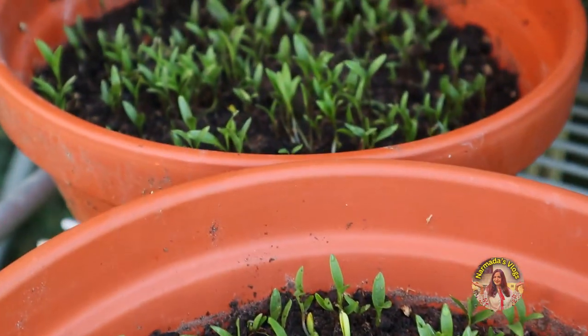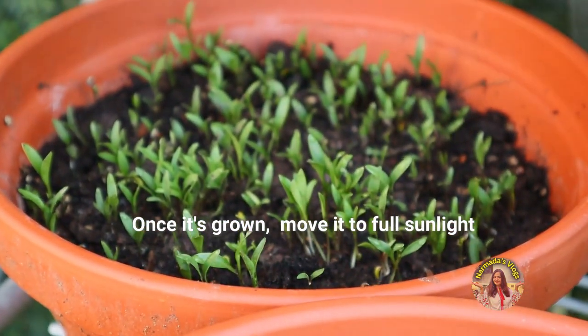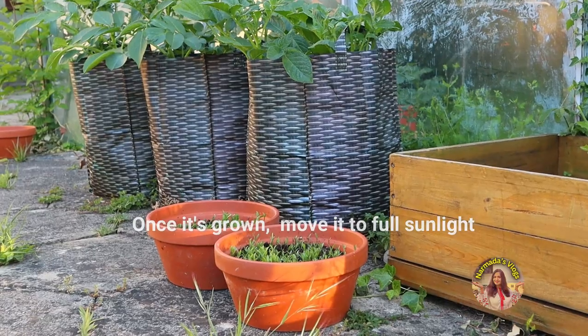It has grown beautifully now. At this point you need to move it to full sunlight and water it on alternate days.